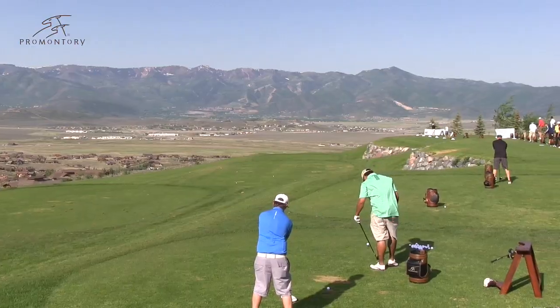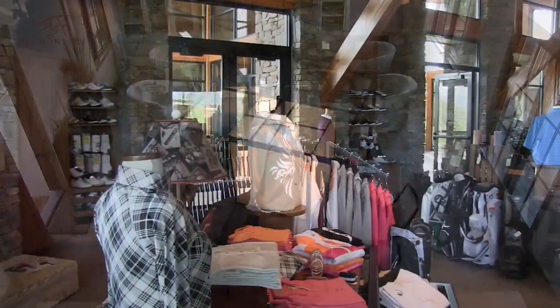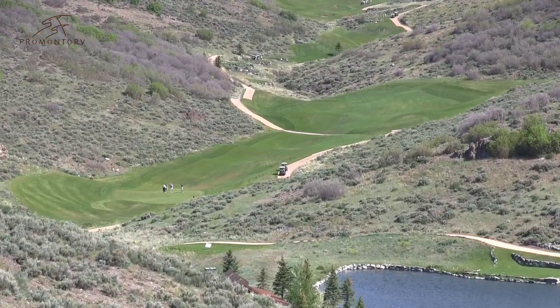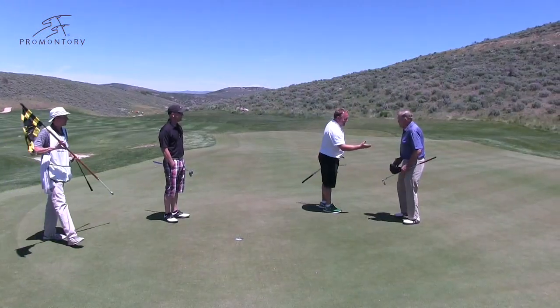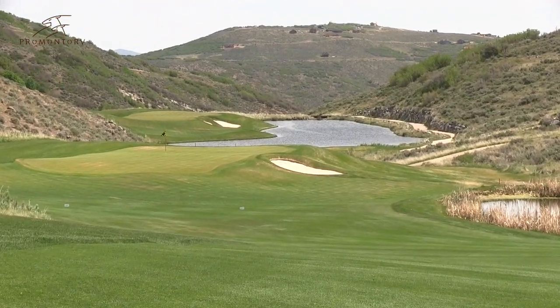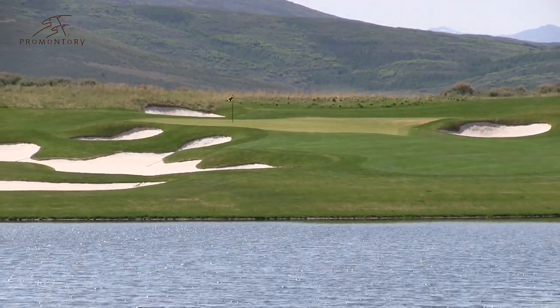Hi, I'm Tom Stickney, Director of Golf Instruction here at the Promontory Club in beautiful Park City, Utah. If you've never been to Promontory, you need to see it — it's something pretty special. Promontory is an award-winning private club in the Rocky Mountains of Utah. It features two highly-rated spectacular golf courses: the Pete Dye Canyon Course and the Jack Nicklaus Painted Valley Signature Course. With these two designs, Promontory members are privy to one of the most exclusive golf experiences in the West.